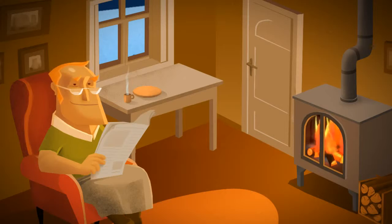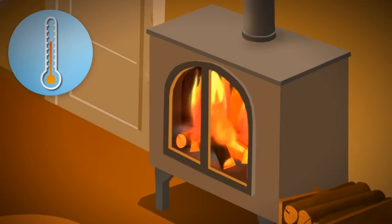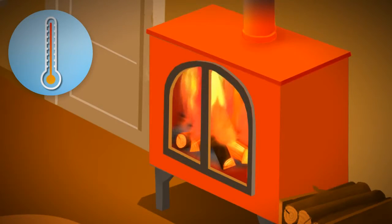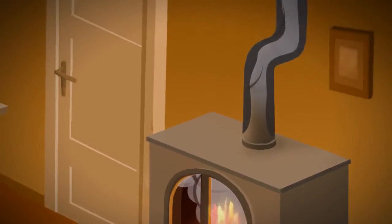Do you want your stove or fireplace to operate at the optimal temperature? Burning it too hot wastes energy and may also damage your stove. Burning it too cold makes the fire smoky and causes tar to build up in the flue.